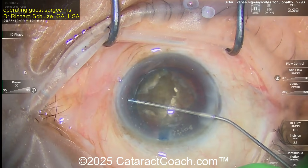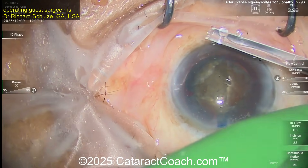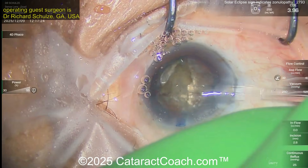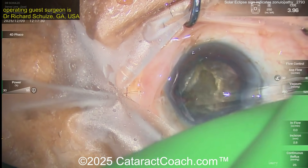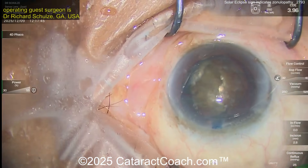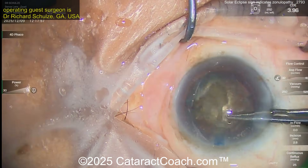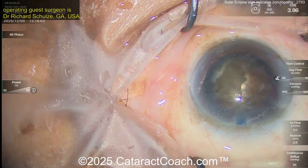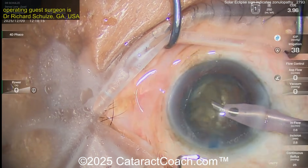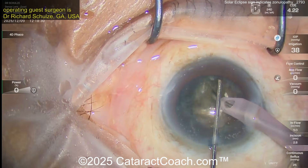Now putting in some viscoelastic in the bag — you probably want to put some support there, like a capsule tension ring (CTR). Here comes the CTR using an injector. Make sure you have enough of a gap with the viscoelastic to allow easy insertion. The CTR is partially in the bag now — get that last end in, and it travels around nicely. That's going to help provide broader support.